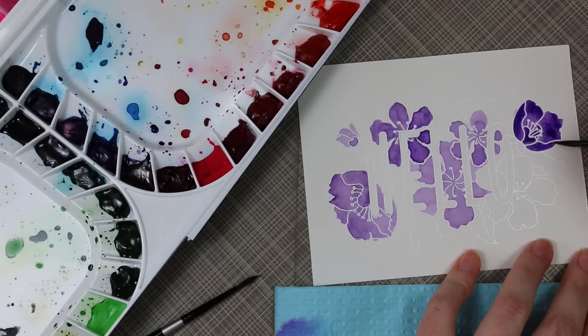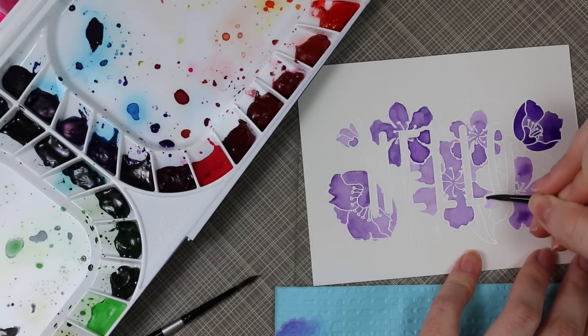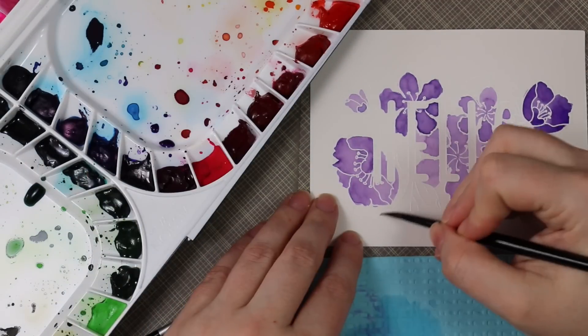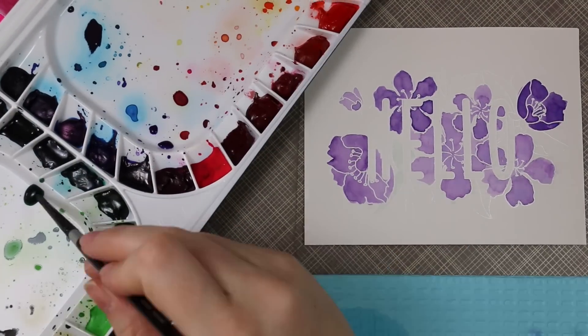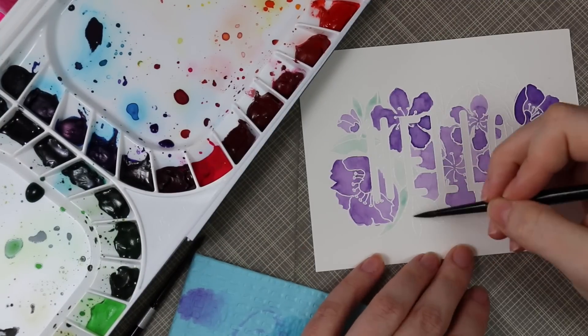So I'm using just purple — I don't bother writing down the names from this set. I'm just using a purple watercolor that I mixed up, and on a couple of the flowers I used a little bit more of the actual watercolor and a little less water to get the deeper shades of purple. For the lighter shades, I just added a little bit more water. Just kind of playing around, not doing anything super fancy.